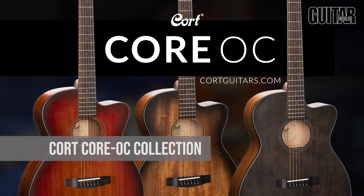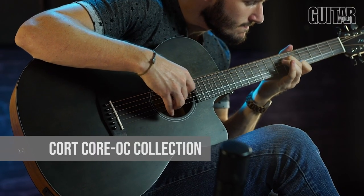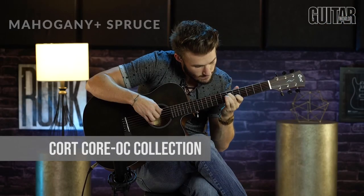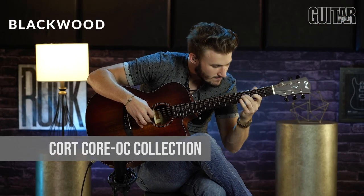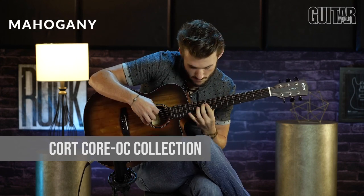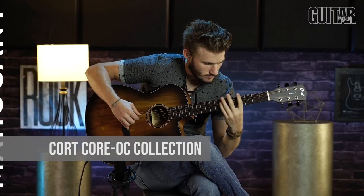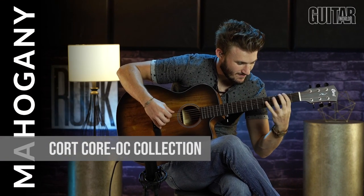If one guitar is not enough, well then let's try a few. The Cort Core OC collection is a carefully crafted collection constructed from solid wood. Cort's main goal with the Core series is to shed away any non-essential flashy features and stay focused on what they think truly makes these acoustic guitars great. The three models — the Core OC Blackwood at $549.99 and the Core OC Spruce and Core OC Mahogany at $499.99 respectively — exemplify rustic natural beauty and tone. The Core OC models each feature an attractive open-pore finish that enhances the resonance of the tone woods and also helps to reduce the weight of the guitar for improved playability.